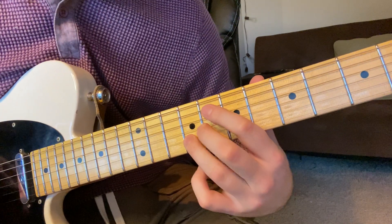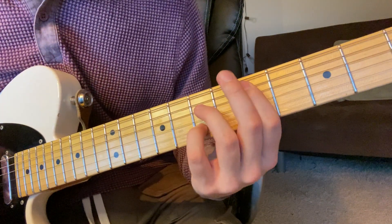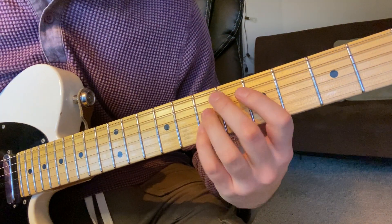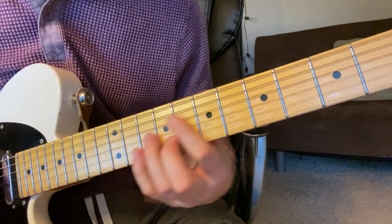And then the D is the same, so it's just high to low. And that's the first half.